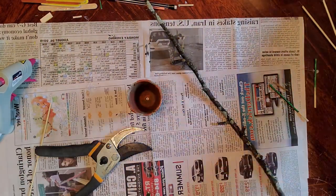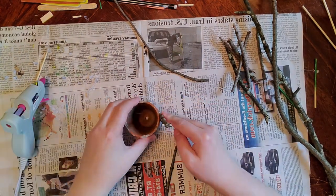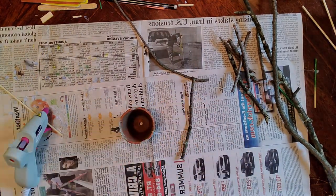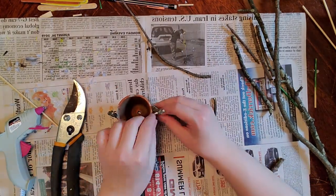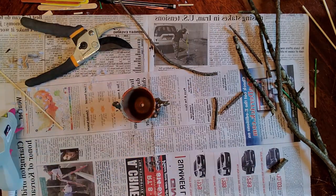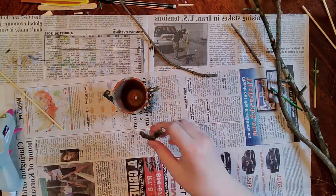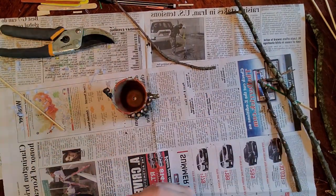What I'm making now is probably my favorite component that I made for my fairy garden. I'm taking a terracotta pot and a bunch of sticks that I got out in my yard, and I am gluing those sticks around the outside of the pot. This is turning into a little wishing well.